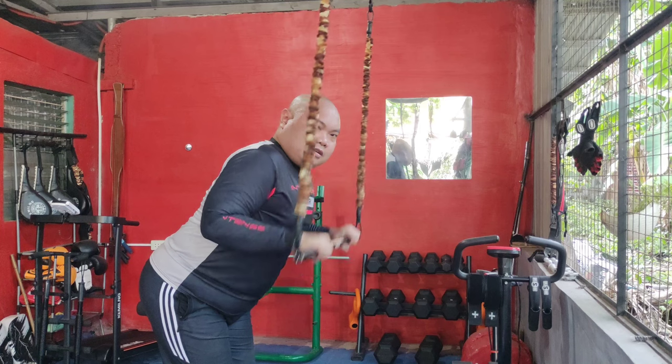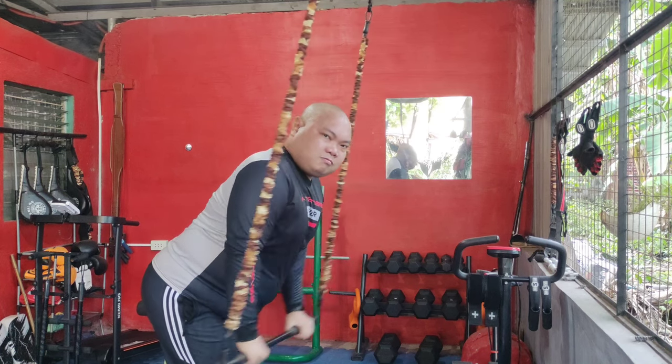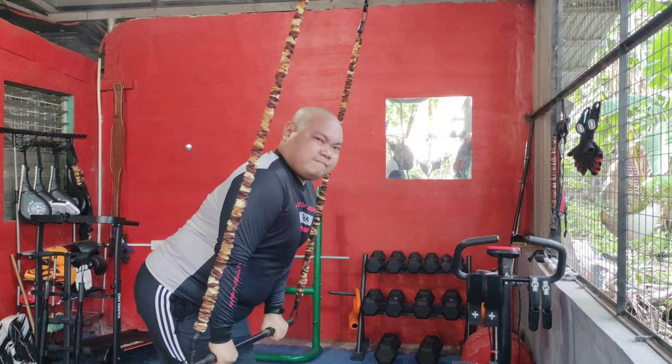Resistance band tricep extension: secure a resistance band, pull the band down straightening your arm fully, then return to start. This move targets the triceps, helping to build arm strength and definition.